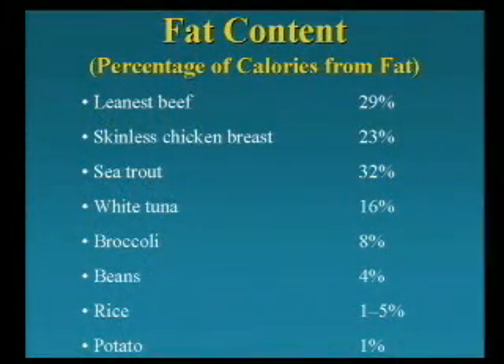Here's the bad news. A lot of folks say, I don't eat much red meat, but I eat white meat. Well, the leanest beef is about 29% fat as a percentage of calories. The leanest chicken is about 23%. Fish varies — some are lower, some are higher. But broccoli is only 8% fat, beans are 4% fat, rice is 1 to 5%, and a potato is maybe 1% fat — until we put the butter, sour cream, cheese, and bacon bits on top.